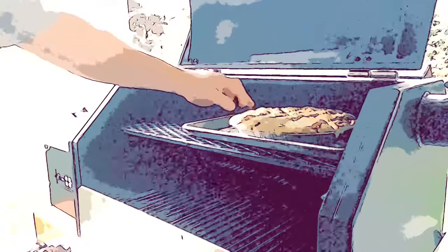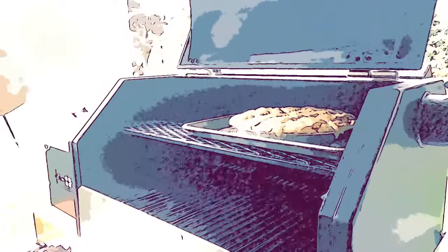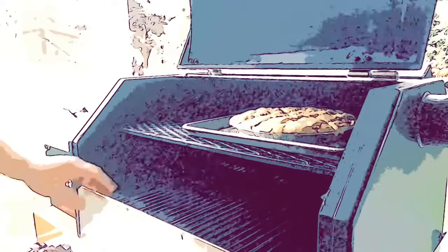So we are an hour and a half in. Let's check it out — not quite as crispy as I'd like. We're at 180 degrees internal. So what I'm going to do is pop this out and go a little direct flame, see if I can brown that up a little bit.